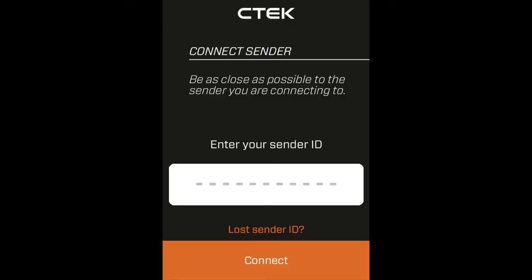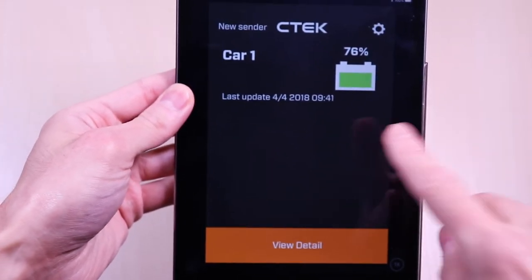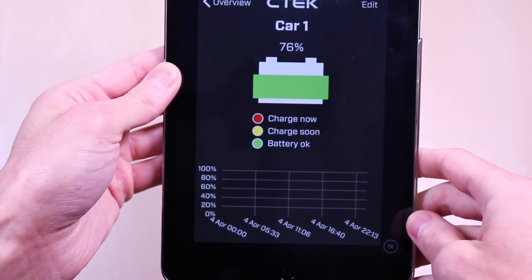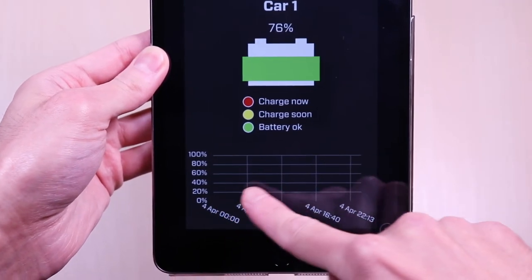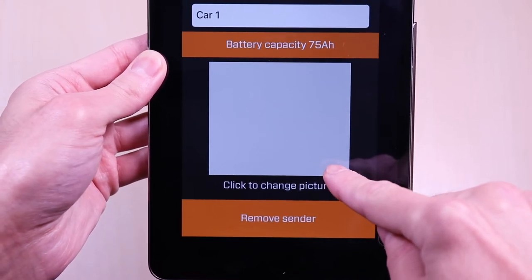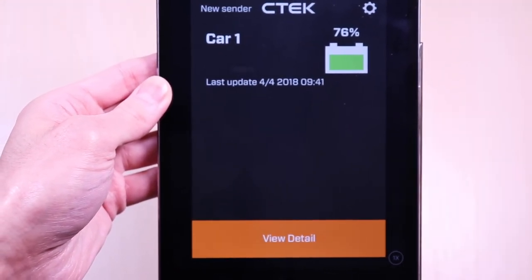Continue with the app and enter the sender ID. Once connected you will be able to name the device. This is how the dashboard looks when it's connected — the battery is showing 76% along with a timestamp of when it last communicated with the module. Clicking on the details will show you what the color states mean: green is OK, yellow means charge soon, and red means charge now. On the bottom you will have a chart that collects data so you can see over time how the battery is performing — since I just plugged it in, nothing is charted yet. Clicking on the gear in the upper right allows you to edit the name. This system also allows you to monitor multiple devices if you have it installed on additional vehicles.